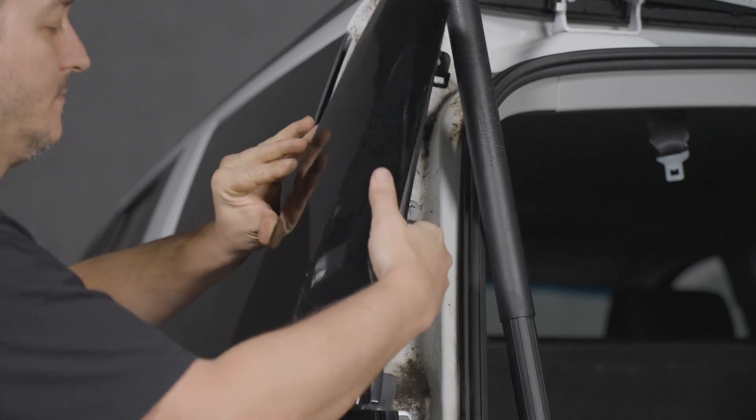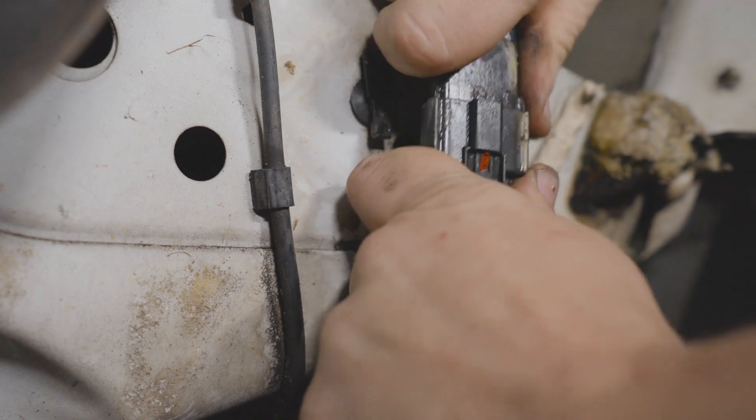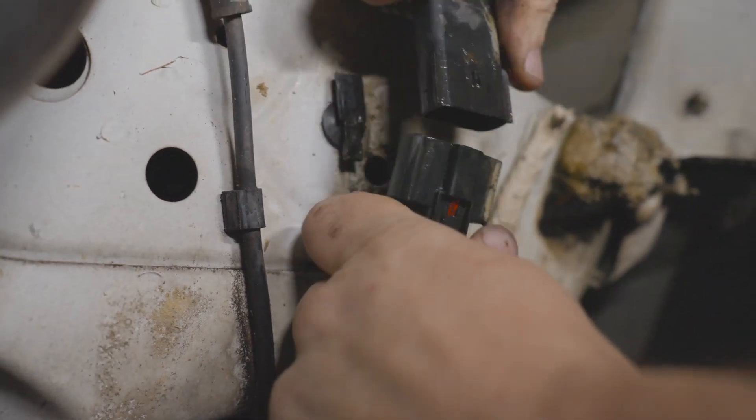With the screws removed, pull the panel off of the vehicle. Moving under the rear of the vehicle beneath the tail light, locate the main tail light connector and disconnect it.